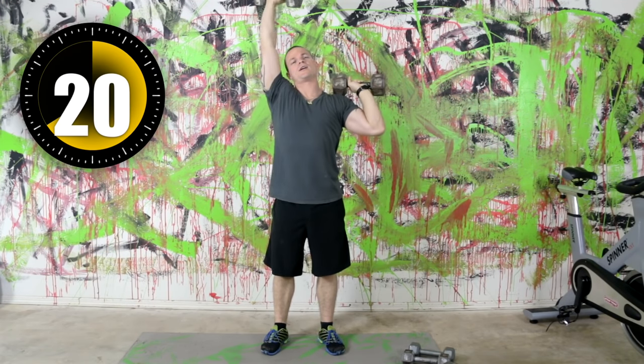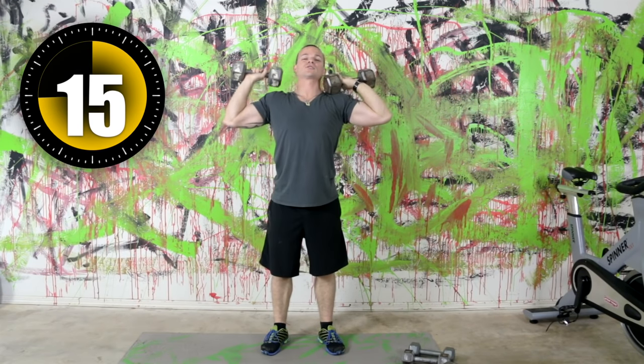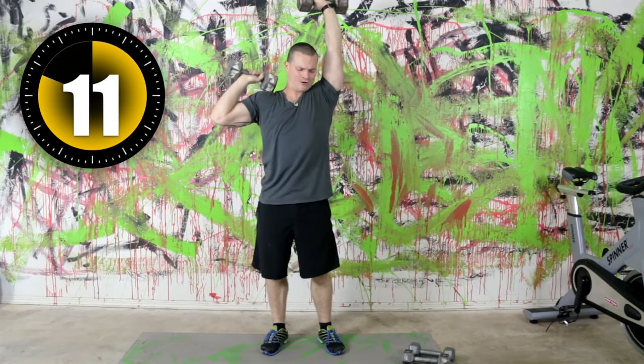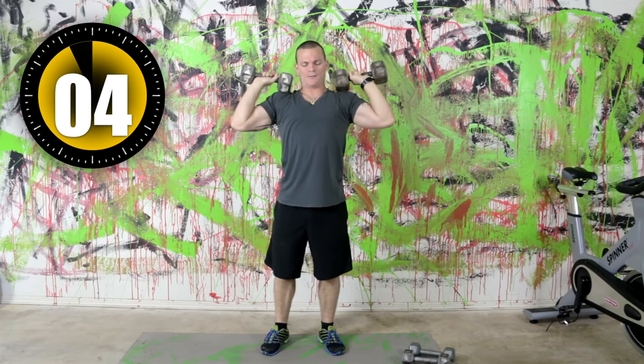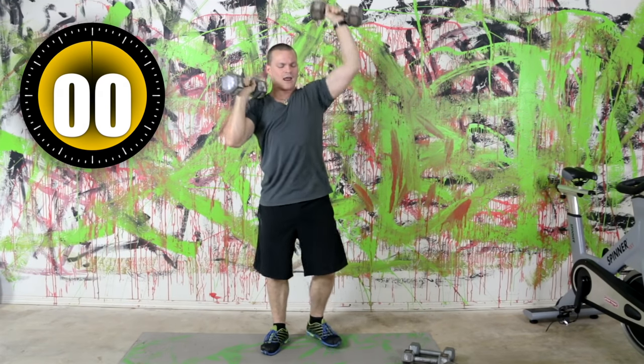We've got plenty of speed work coming up for our workout on Wednesday. We're going to be killing some legs and hitting some abdominals — it's going to be our HIIT style, which I love. This will be our last exercise for shoulders.